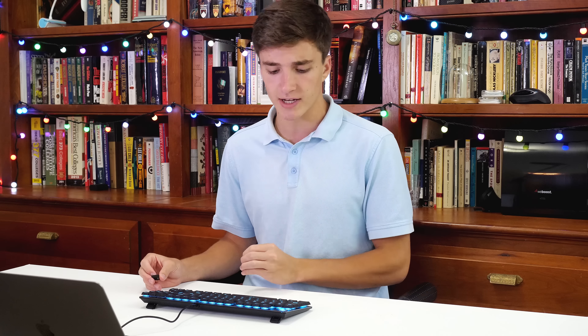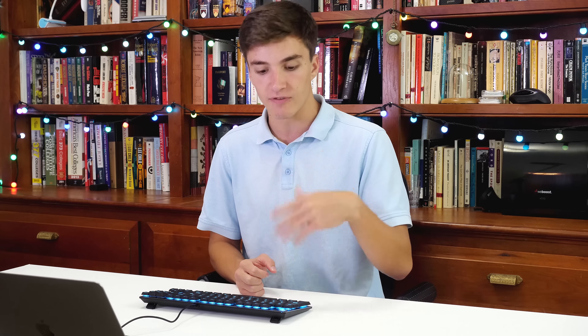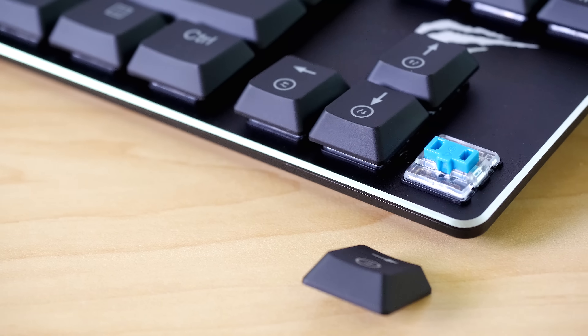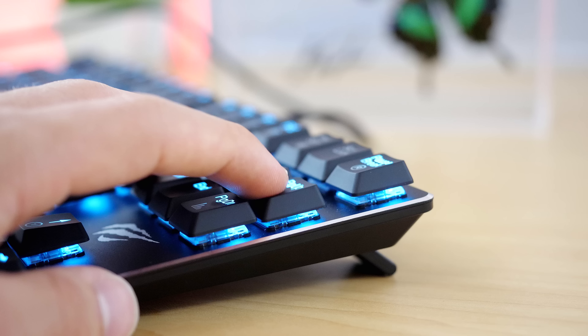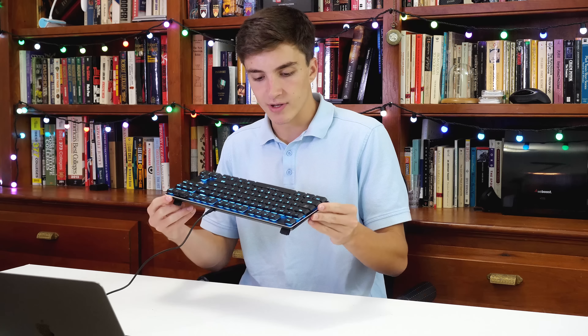I hate when the font is super aggressive. The actual switch is a slim Kailh Blue switch — so even though it has the characteristics and the functionality of a mechanical Kailh Blue switch, it's a slimmed-down version. That slim switch combined with the slim keycaps gives it a very slim overall profile for each of the keys, and the whole keyboard just looks very slim.